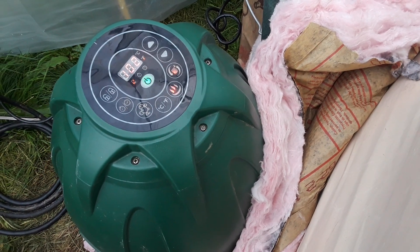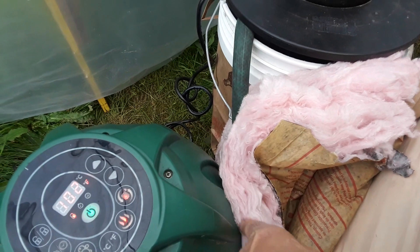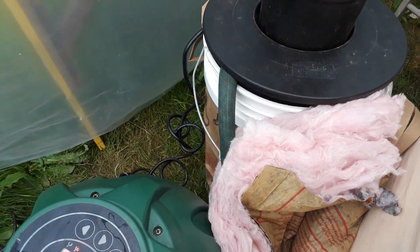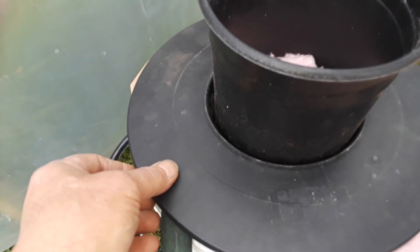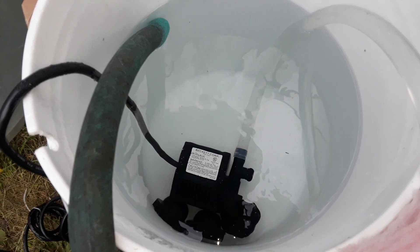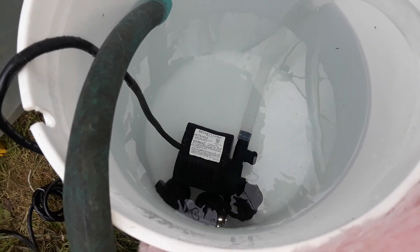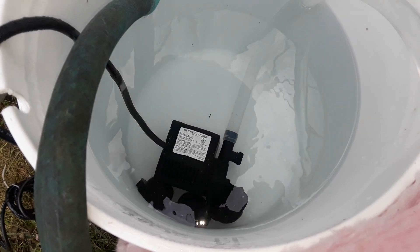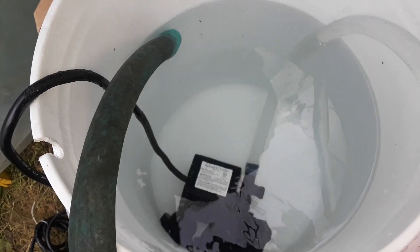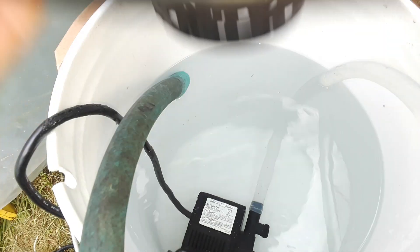I routed the water coming out of the tub with a hose connection into a bucket. From the bucket, I put in your basic hydroponic large-volume water mover with an adjustable output that allowed me to tweak the water coming in versus the water going out.